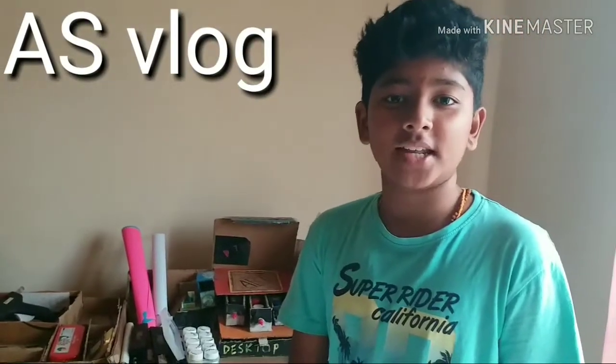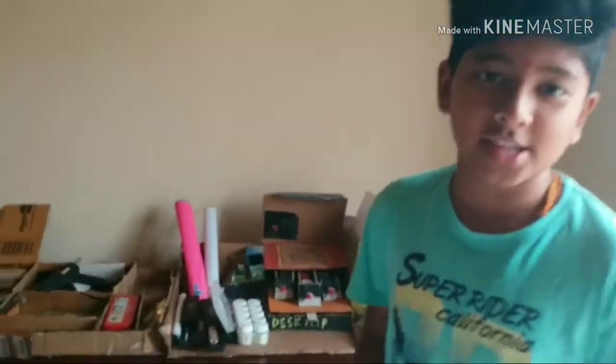Hello friends, welcome to my YouTube channel. I am Aditya and I am going to show you a craft desktop which was made by me yesterday. Let's go.